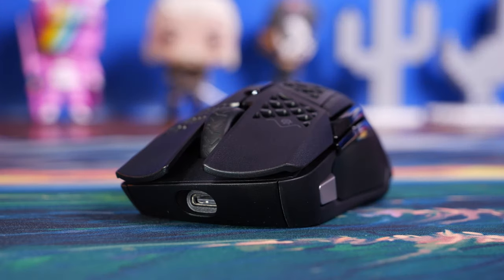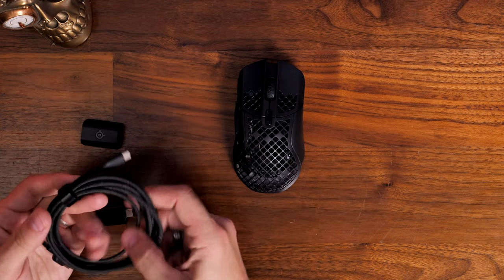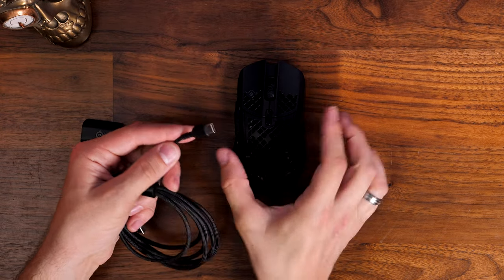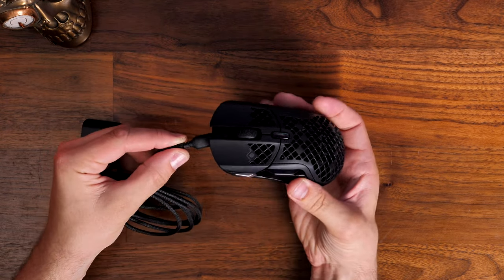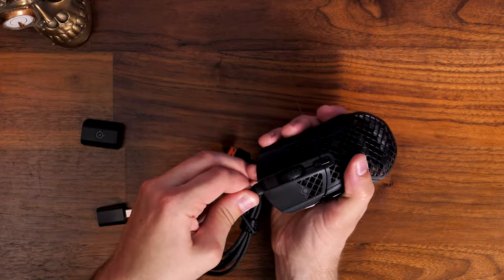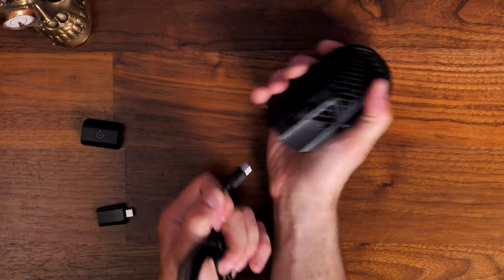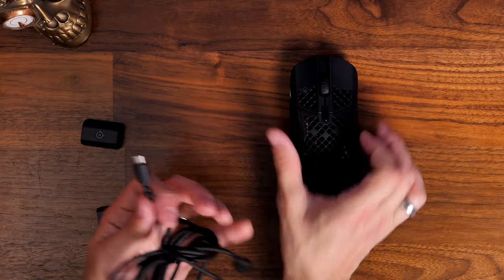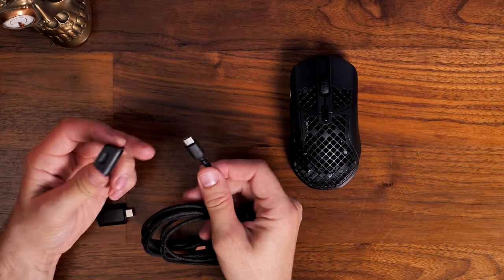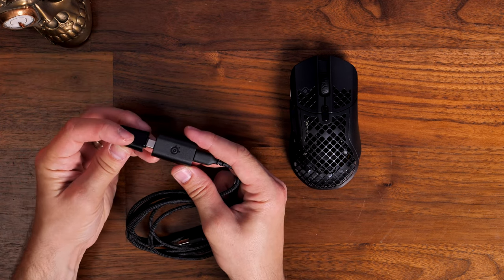It has USB-C charging, so there's a USB-C cable included in the box, making it easy enough to plug in when needed. It apparently has up to 180 hours of battery life, but that's using Bluetooth — you'll want the 2.4 GHz wireless dongle for the best signal. I found I don't get anywhere near 180 hours; I've had to plug it in a few times during the last few weeks. You can also get up to 40 hours of extra battery from just 15 minutes of charge — fast charging.